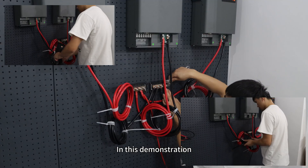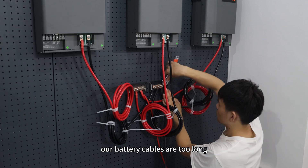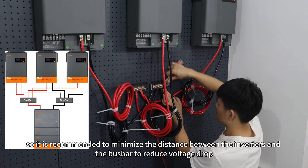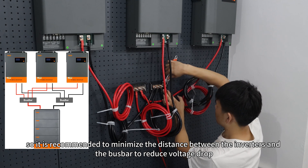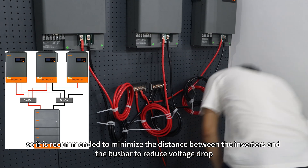In this demonstration, our battery cables are too long, so it is recommended to minimize the distance between the inverters and the bus bar to reduce voltage drop.